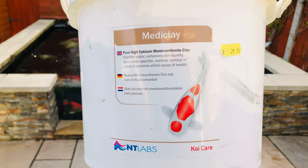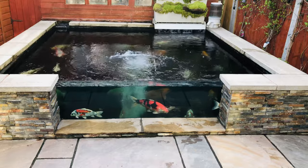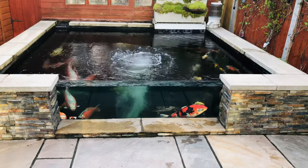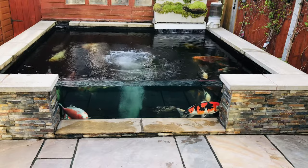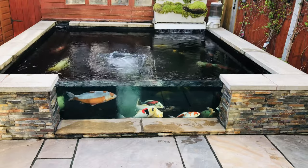What I've got is some NT Labs Medi-clay, which is a pure high calcium Montmorillonite clay. Basically it just adds a few minerals back into the pond and it's supposed to help with the health of the koi regarding the skin or any issues — hence the 'Medi' part of it — and that's basically for if you've got any body damage or any symptoms of health issues.